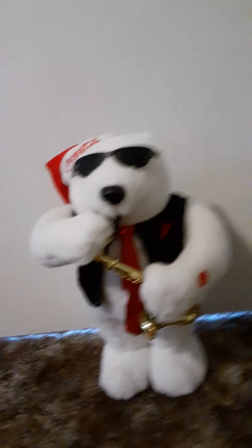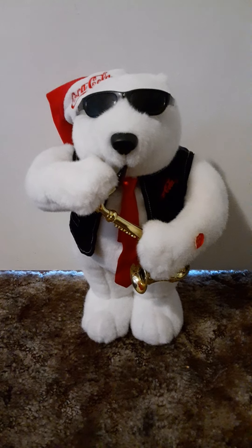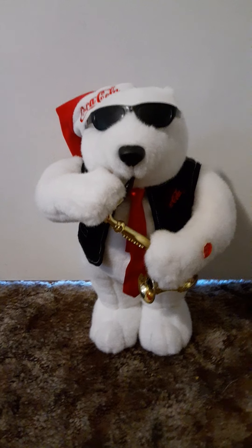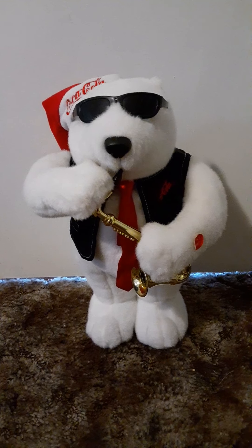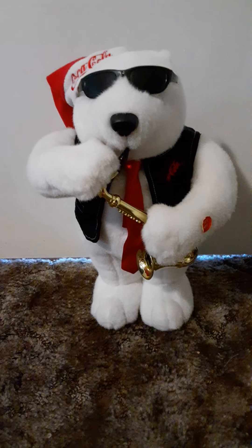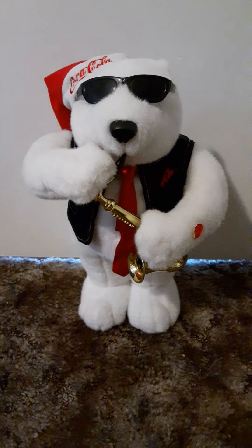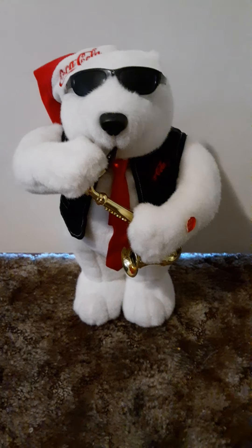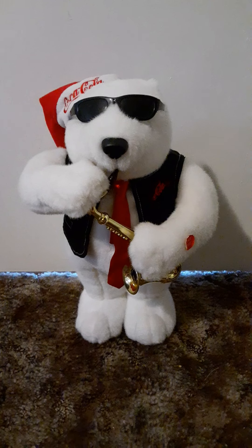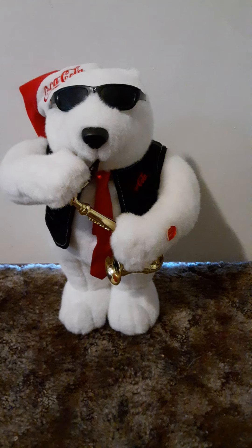We looked everywhere — in the attic, closet, and garage — it was nowhere to be found. I'm pretty sure it didn't even work anymore. The last time I saw it was around 2011 or 2012. Since my birthday was coming up, this was given to me as an early birthday present. Since I couldn't find my old one, I saw this one pop up on Mercari and thought, why not? I needed to get a new one.